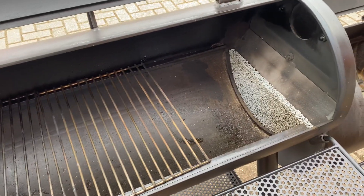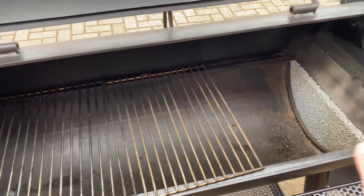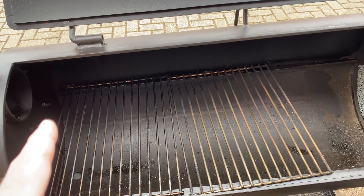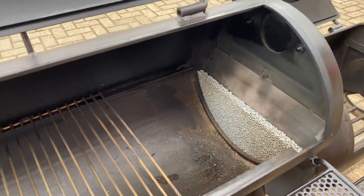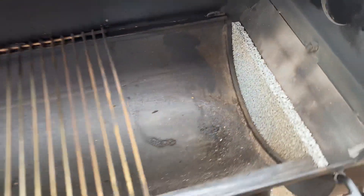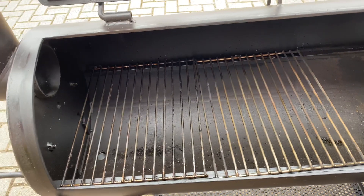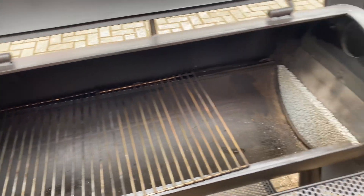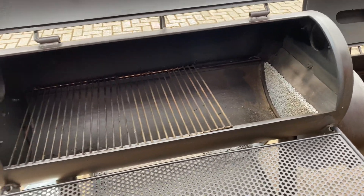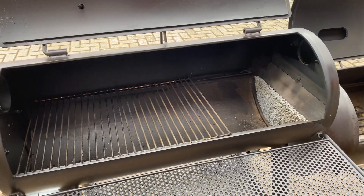It will then bring the air under the plate, back along the food and up and out the chimney. You wouldn't run the ceramic filter when you're doing the reverse flow plate because it will drop the temps nice and low and you'll have a smokier cook, but it does mean you get to use the hot air twice — under the plate and then back over again.